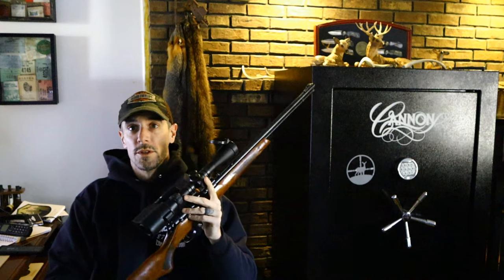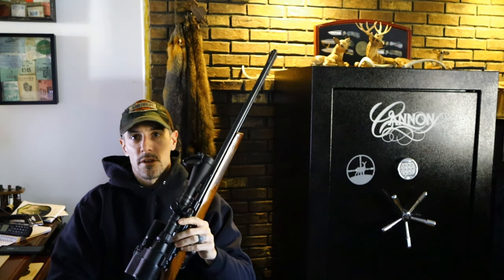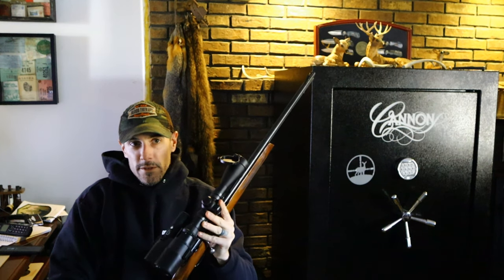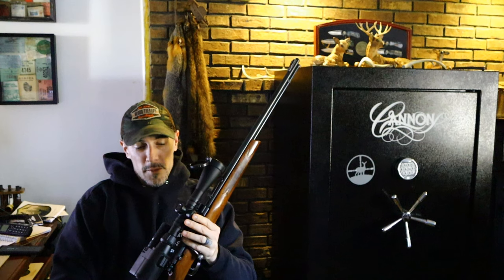Basically once you turn this on, whatever your scope is aimed at is what you're filming. We took it out and we shot into some limbs that had some English sparrows — there is no season and no bag limit, it's an open type season on them in Pennsylvania.